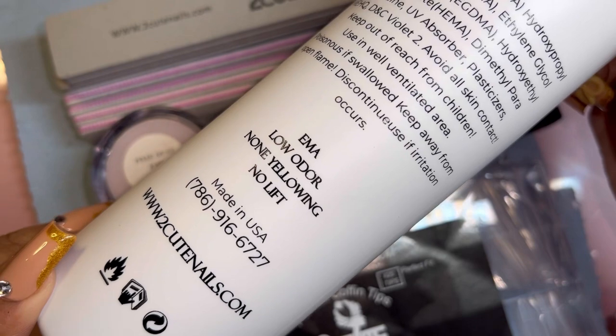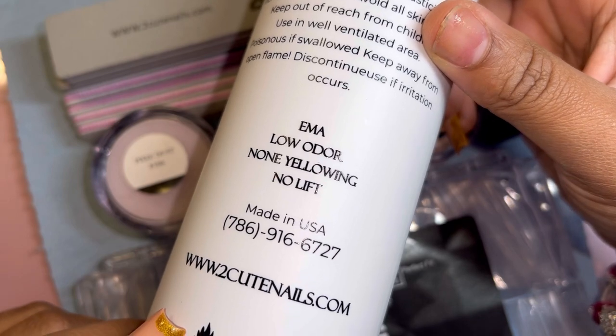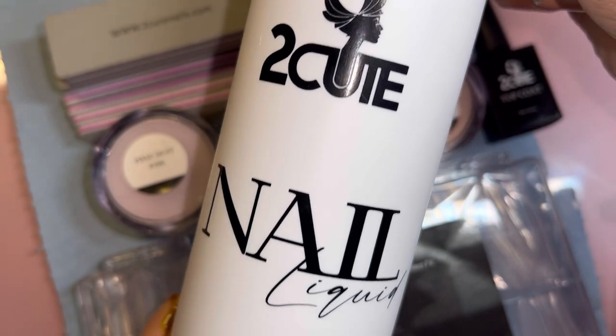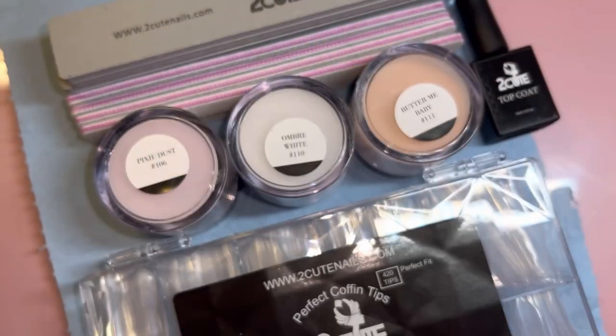They sent me this EMA monomer — all EMA monomers are low odor. Oh my god, guys — it's a wasp! I'm literally going to keep that clip in here.